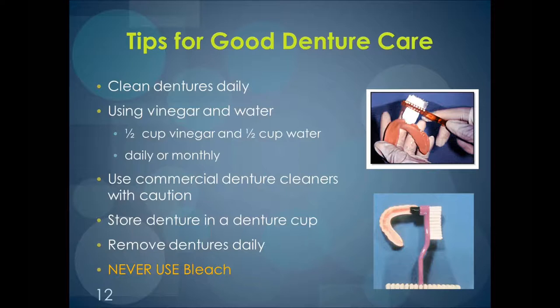Tips for good denture care. Cleaning dentures daily is very important. You do not use regular toothpaste on a denture as it's abrasive and could scratch the denture. This is especially important for the inside of the denture, because that anatomy on the inside is what makes it custom — it's what makes it fit. So if you were to wear away that anatomy, you could loosen the fit of the denture.